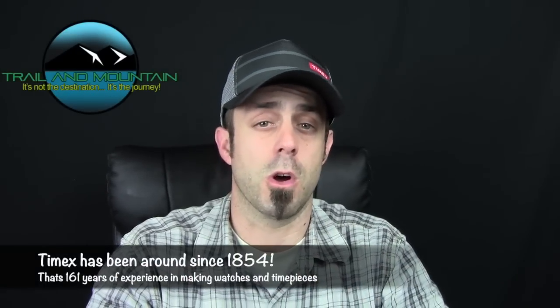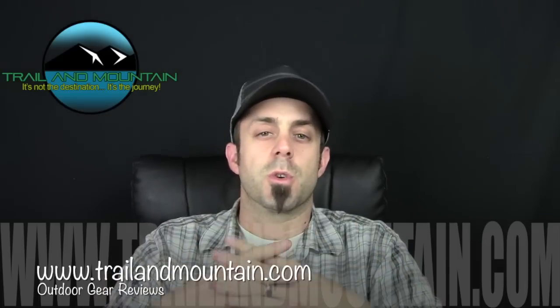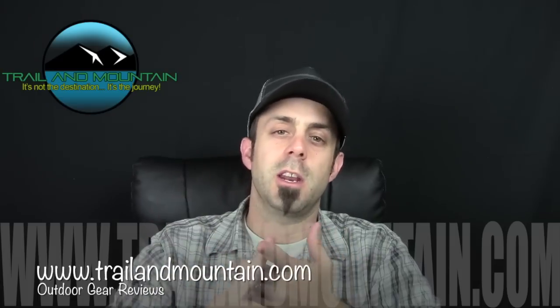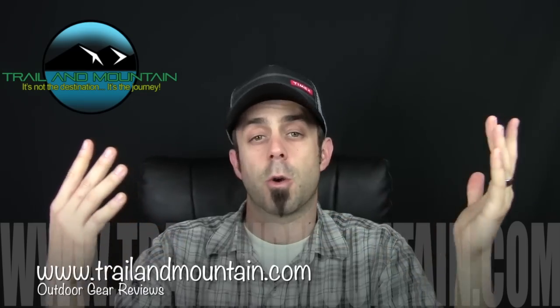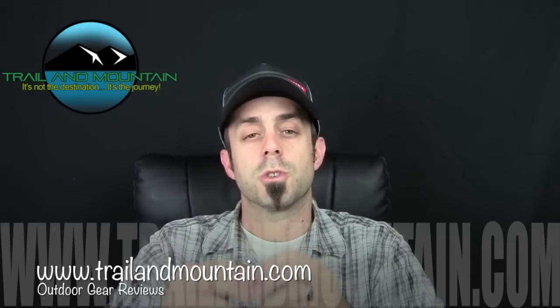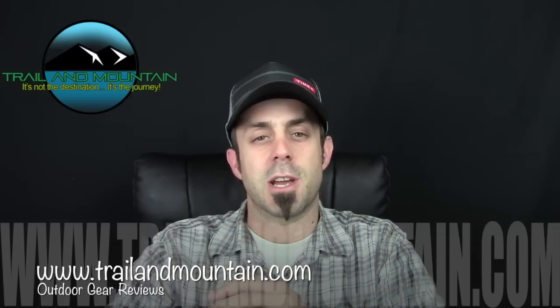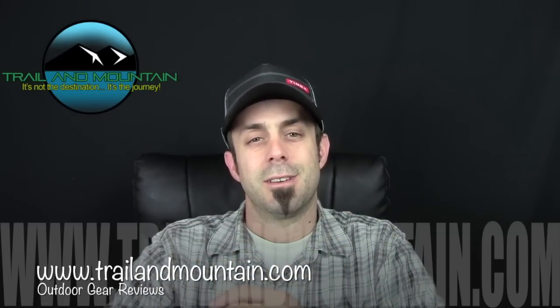Alright, so that's my review of the Timex One Plus GPS watch from Timex — here's their website, make sure you check these guys out. They've been making watches for a very, very long time so they definitely know what they're doing. If you like my review and found it informative and want to get one for yourself, click the link down in my description box below and make your purchase — when you do, it helps support my website. Another way to support TrailMountain is to click the support button on my YouTube channel. If you have any questions or comments please leave them below and I'll get back to you as quickly as I can. Please like, share, and subscribe — click the subscribe button to stay up to date on the latest gear reviews. Thanks very much for tuning in to trailofmountain.com — keep checking back for more gear reviews and other outdoor related content. Take care guys, get outdoors.